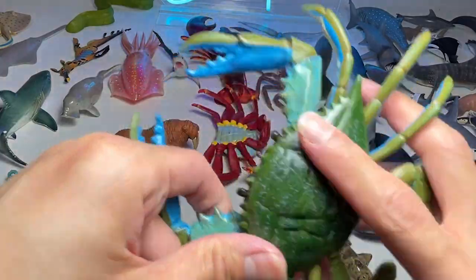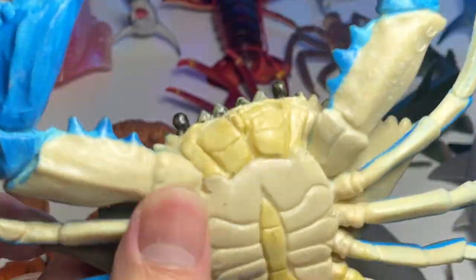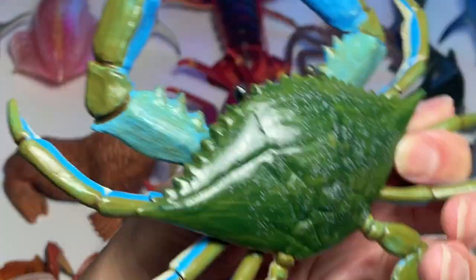Our first figure of the day is a figurine of a blue crab. Do you guys know that crabs have teeth in their stomach, not in their mouth? So that's our first figure of the day — a blue crab.